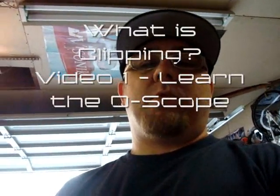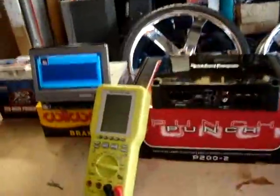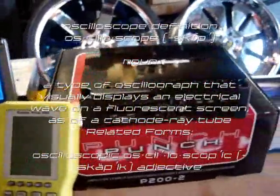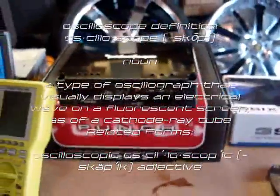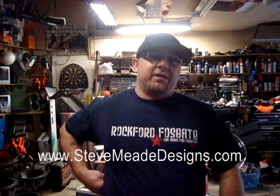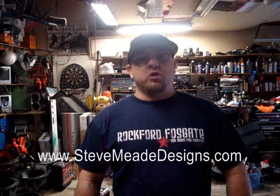Just what exactly is clipping? Well, today you're going to find out. I'm going to bust out this O-scope of mine, a little Fosgate amp, and I'm going to teach you all about clipping — what it is, what it isn't. There's a lot of myths out there on how you're supposed to really set your gains, but today I'm going to show you the only true proper way to do it, and that involves using the O-scope.